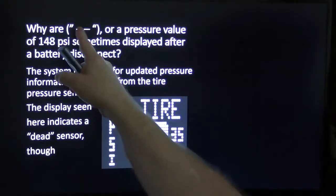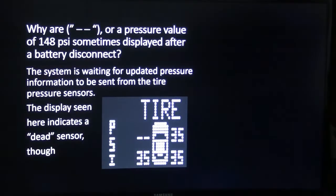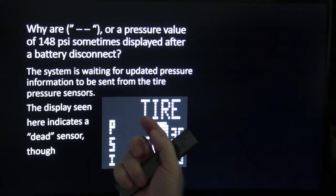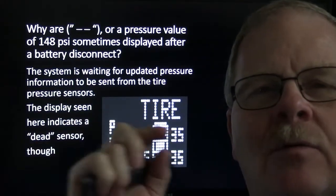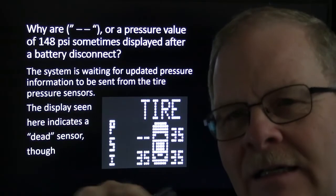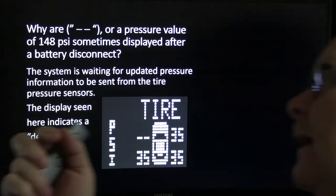Sometimes you'll see dot dashes or a pressure value of 148 psi displayed after a battery disconnect — that means the system is waiting for updated pressure information to be sent from the tire pressure sensors. A display showing a specific odd value indicates a dead sensor that's just not working. On some GM cars, the dash will throw a message like 'service tire pressure system.'